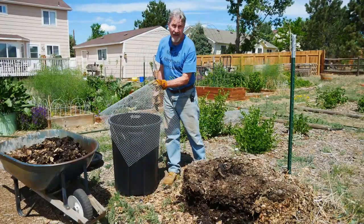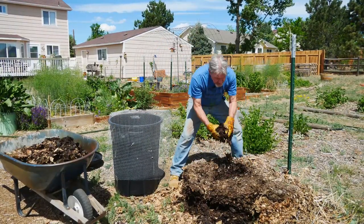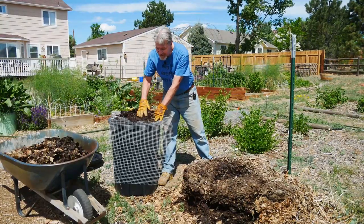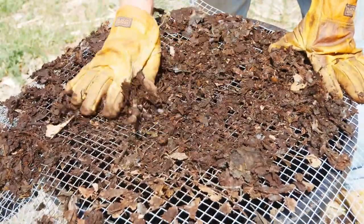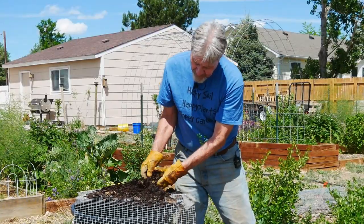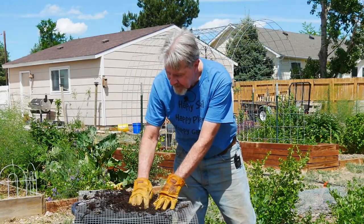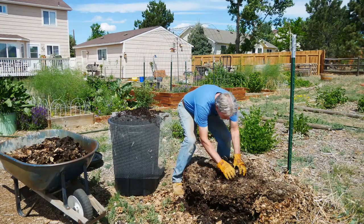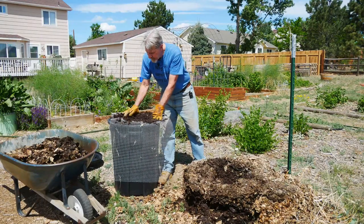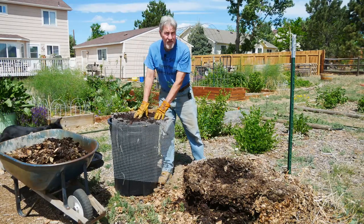On top I have half-inch hardware cloth. As I start harvesting, most of the small pieces will fall right through this hardware cloth, but there might be some clumps of large sticks or leaves that haven't fully broken down yet — these can go in the mulch wheelbarrow. I'll harvest this and put it into one of these two containers: for the leaf mold or as mulch.